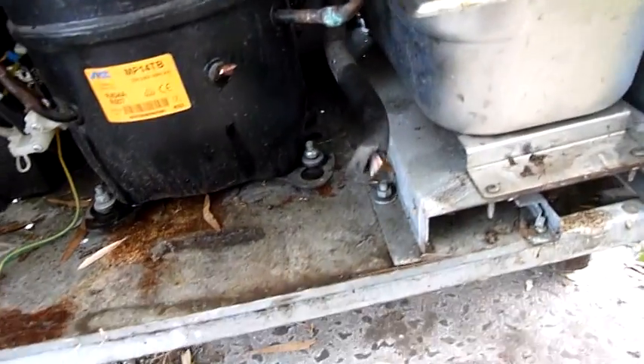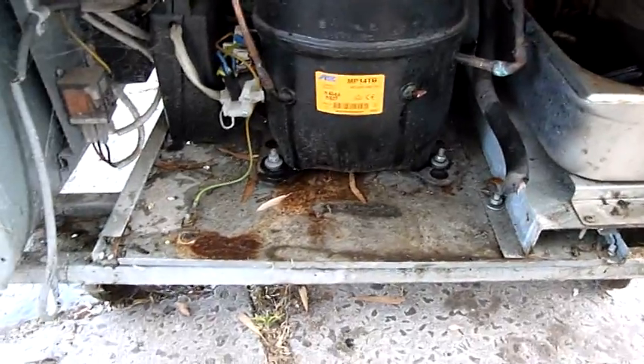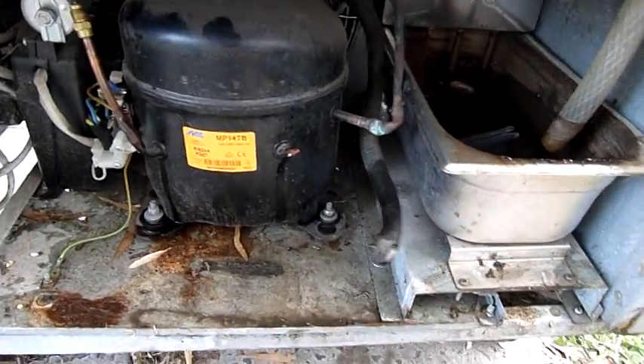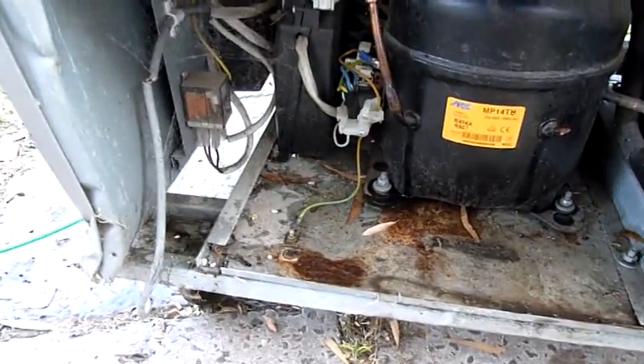It's crimped the compressor discharge line. The compressor smelt like burnt refrigerant when I vented what was left of it. It actually started leaking there, so there's only a couple of grams left in it and it smelt like burnt compressor windings.